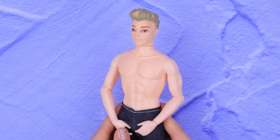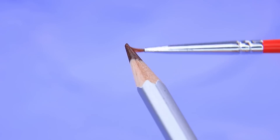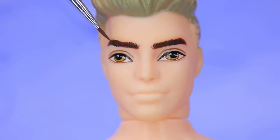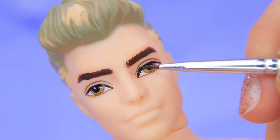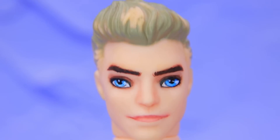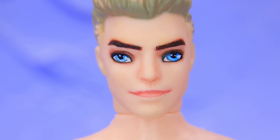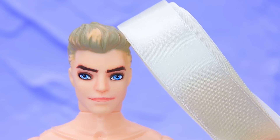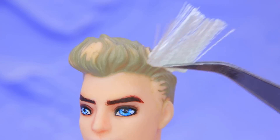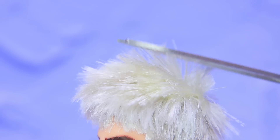Let's work on Jack's look. Ken doesn't look like a guardian yet, but if we paint his eyebrows, outline his eyes and make them as blue as ice, we'll transform him into Jack Frost. That looks more like him! But what about his hair? Make new hair out of a satin ribbon. A short, pointy haircut and white hair are Jack's signature traits.